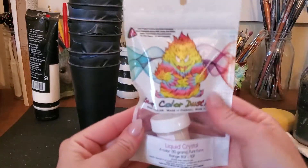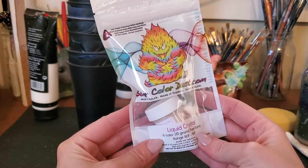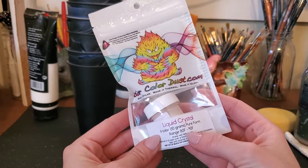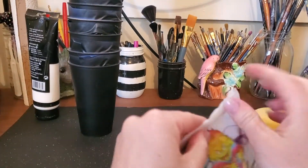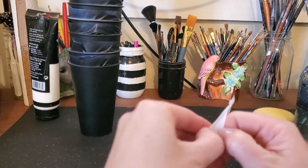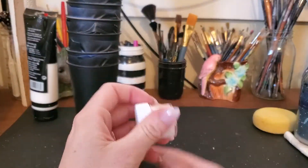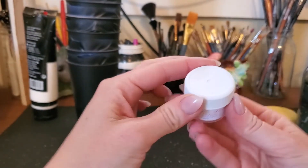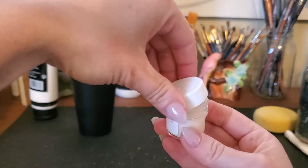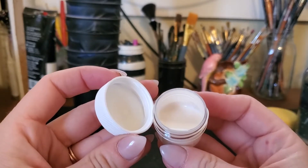So here is the liquid crystal. This one is a six-color and the range is from 80 to 90 degrees. It starts off being kind of beige, so it's hard to imagine it's actually going to change colors. This is the little container and this is what it looks like — it's sort of a gel-type consistency.